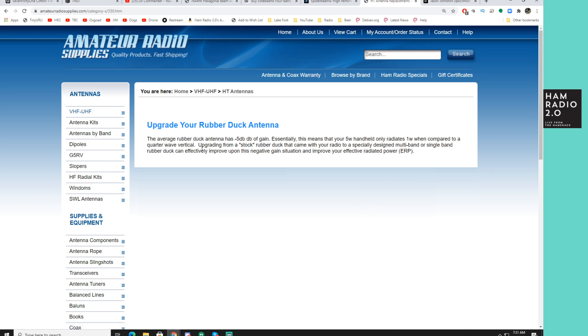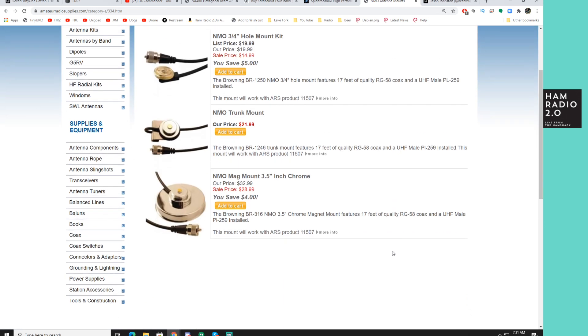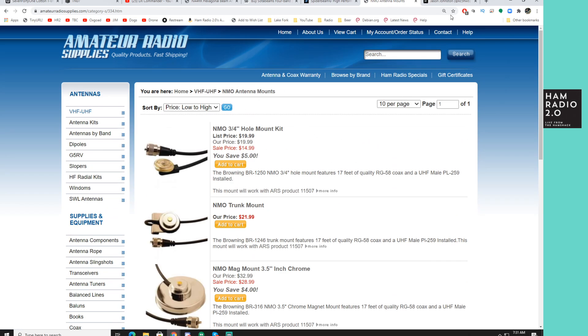They've even got HT antennas and NMO mount antennas — a lot of different options there.